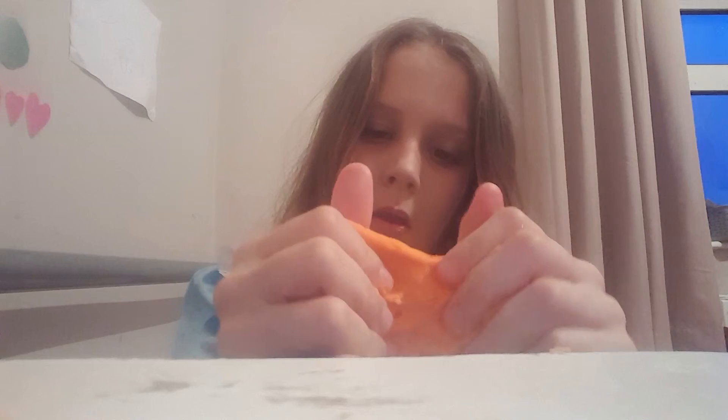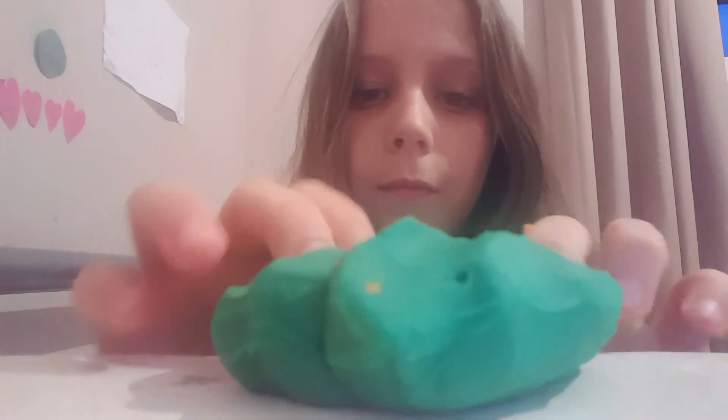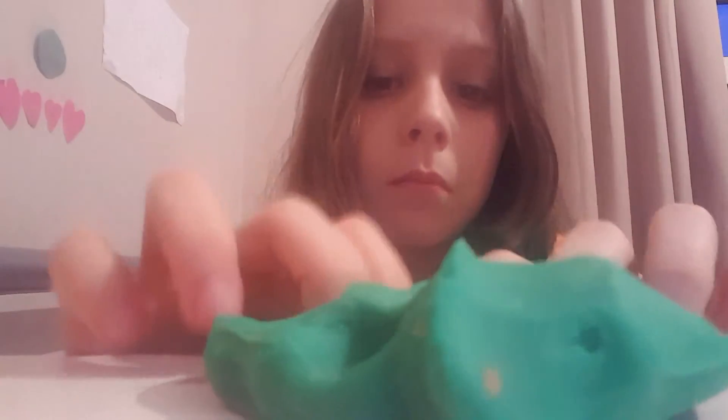I don't know if it'll work with all types of play-doh because I got this play-doh from a different shop. I'm going to add some green food dye. I'm putting in some green food dye — I don't know why, but I like green better than orange.